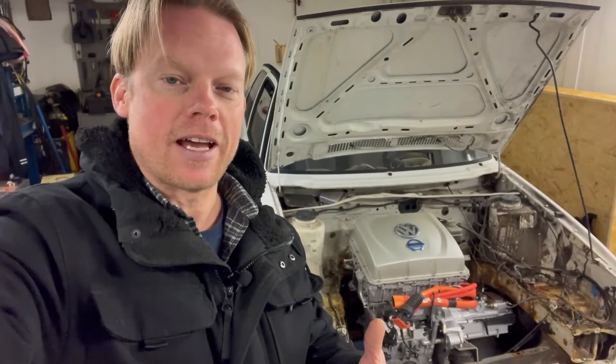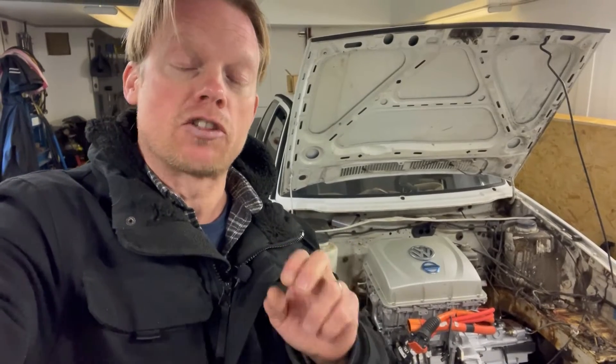All right, let's roll the time-lapse of me removing the dash from this Volkswagen Golf City Stromer. Please don't forget to subscribe to my channel if you haven't done that already. And to all of you who have already pressed that button — thank you so much, it means a lot to me and to my channel. I really hope to see you next time!